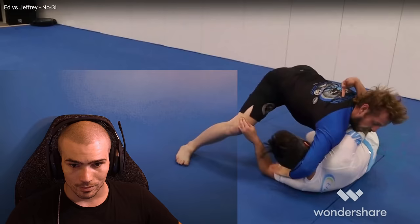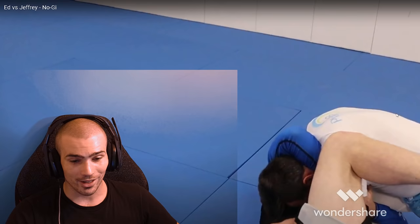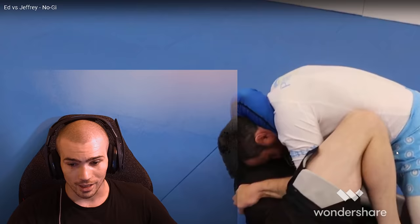That guy did the right thing by immediately getting to his feet — there was no reason to stay down in a butterfly hook situation when he didn't have the leg pummeling advantage. He should have backed out or fixed his legs. At this point that grip on the head isn't helping; it's actually being detrimental — you should let go. The guy got a little overzealous and you did a really good job tracking with those butterfly hooks. Right now you need to just focus on passing.